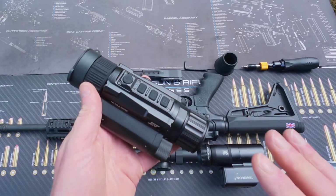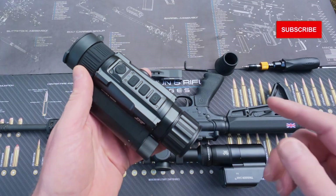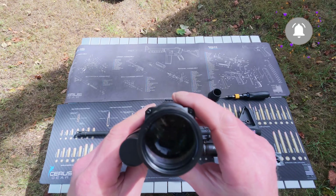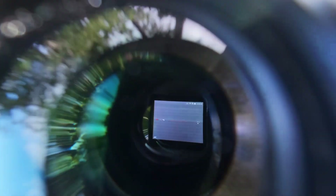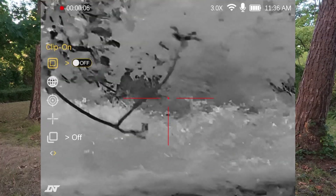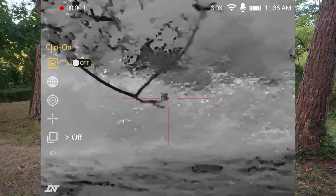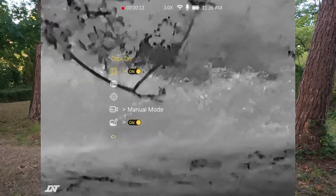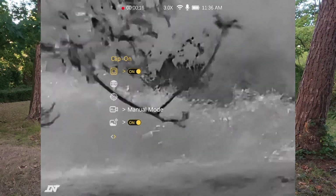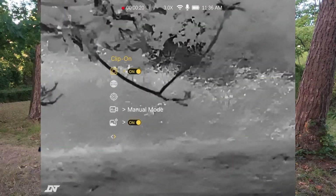Before you mount the Hydra it's probably a good idea to set it up in clip-on mode. To do that, we power on the device and the blue LED light comes on, then look through the optic and change the settings. Press and hold the middle menu button. We've got clip-on highlighted, so a short press of the menu button will activate clip-on mode. You'll notice the menu and all of the screen information moves more centrally within the screen. We can now switch the unit off.